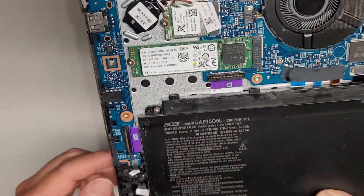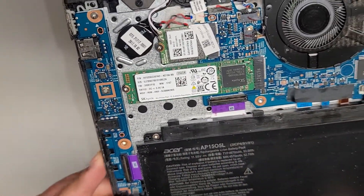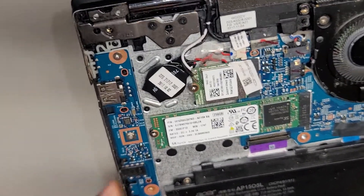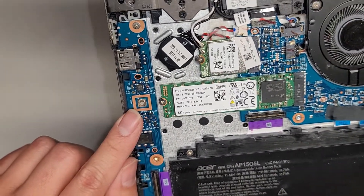Maybe it's the thing that detects if the lid or the screen is closed. Volume buttons work okay.